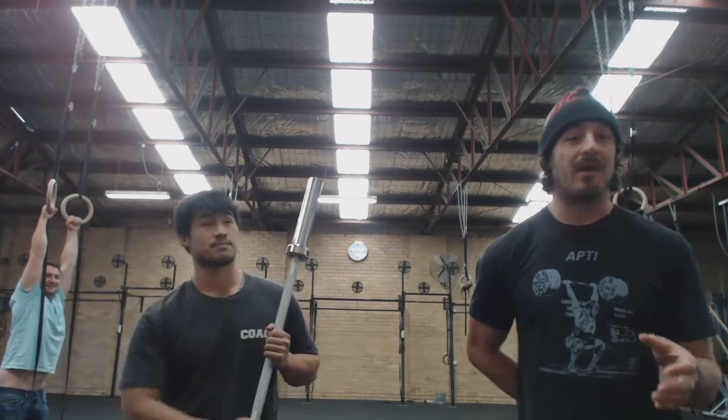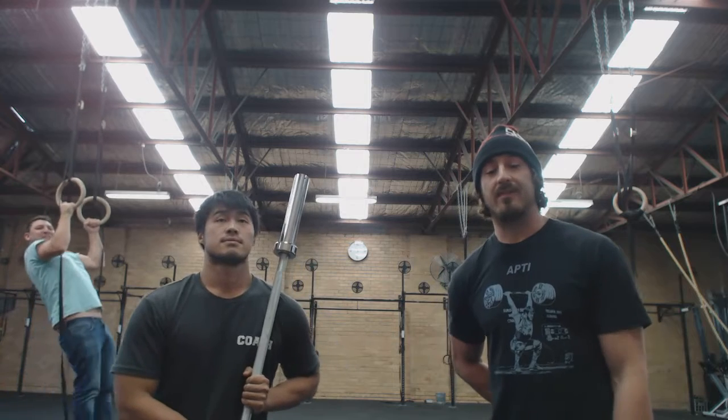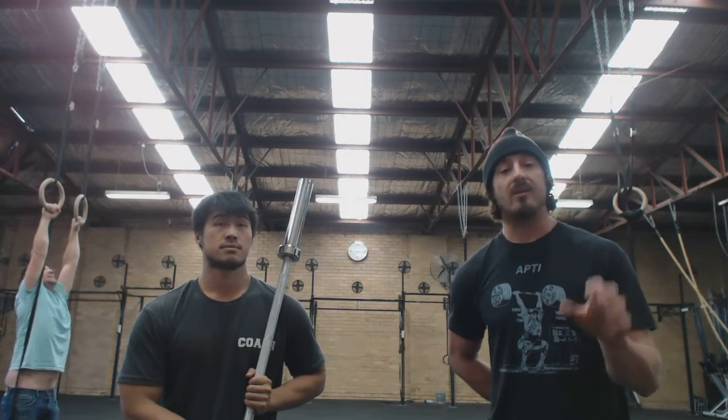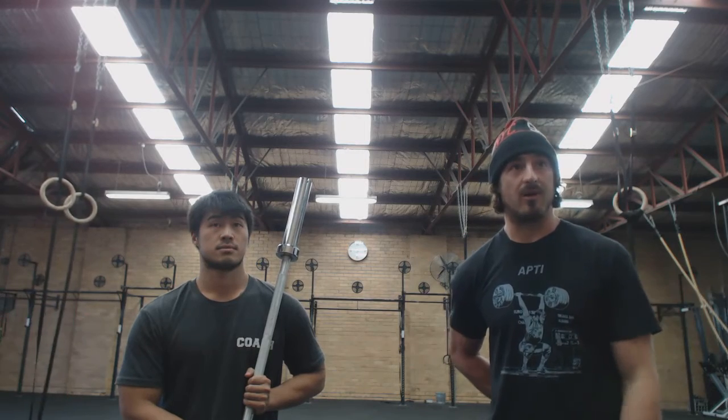Chongi and I just got done talking about the receiving position for the snatch, and there are many cues and perspectives on what's right and wrong. Here's what I use to get rid of wrist pain and eliminate the argument of right or wrong.